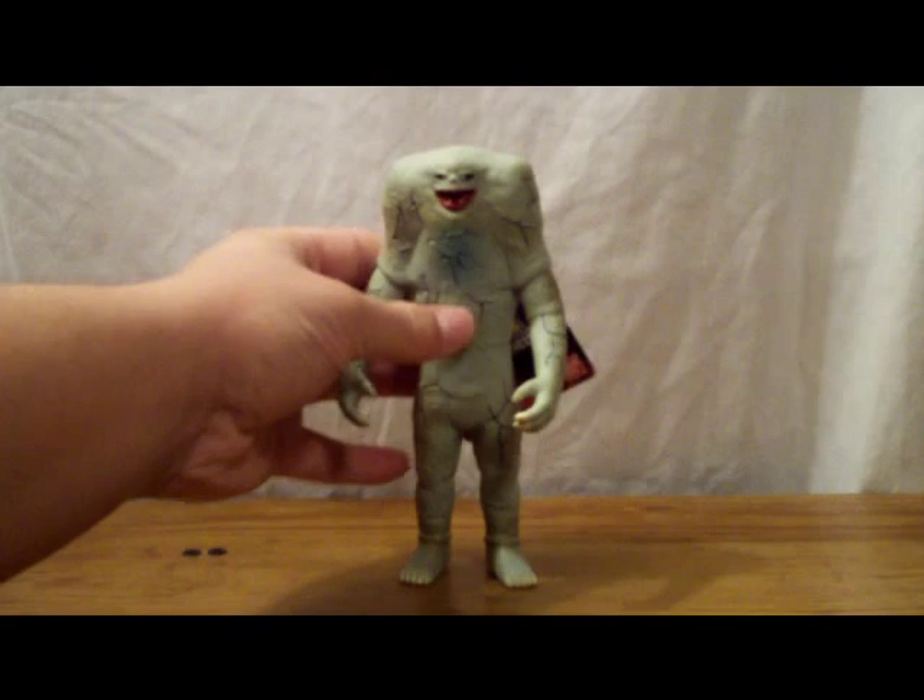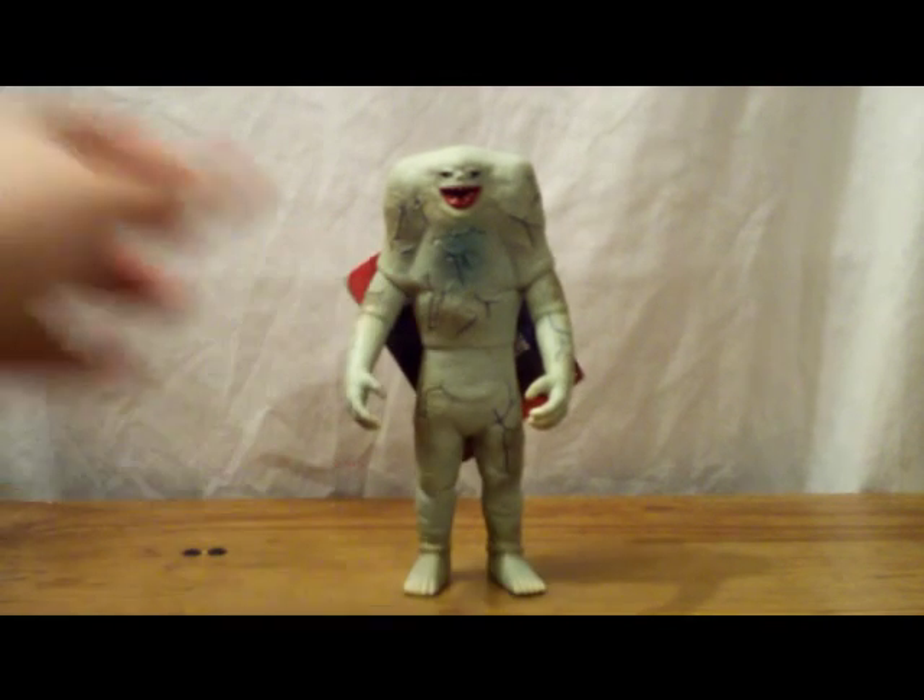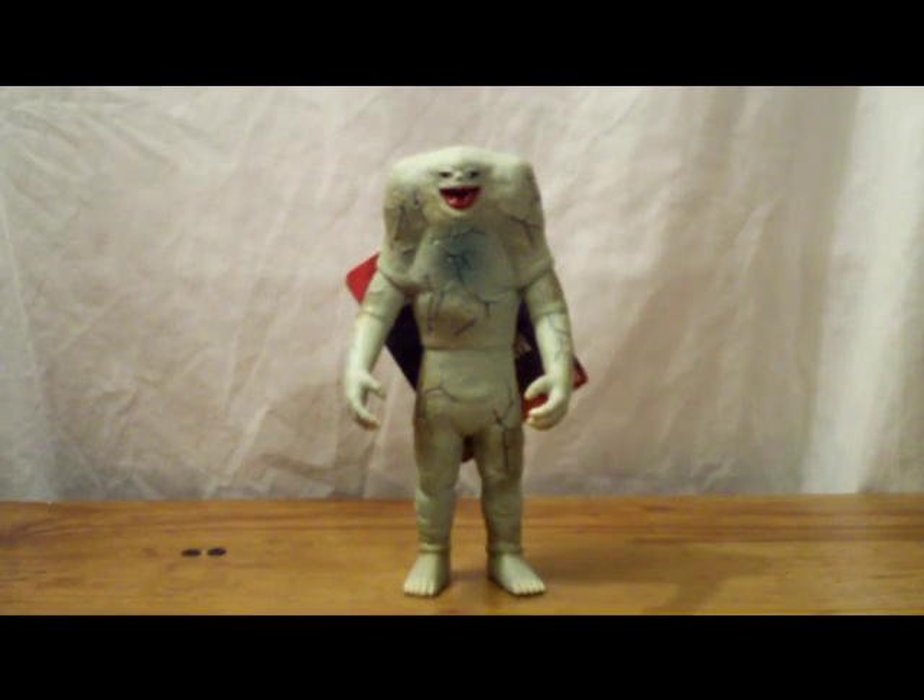Hey guys, Tfisher88 here with another figure review. Today we'll be taking a look at a monster from the original Ultraman series. And here he is — Jameela. So yeah, we'll be looking at Jameela today.